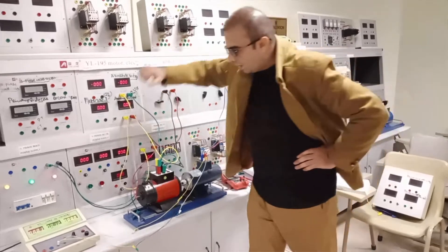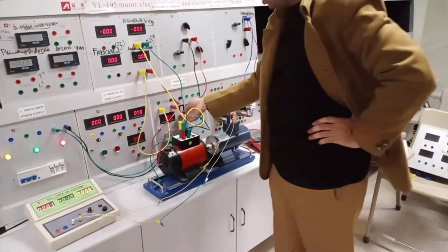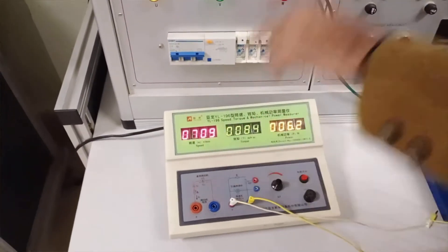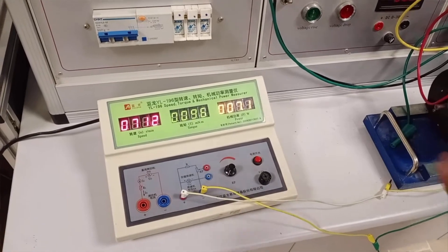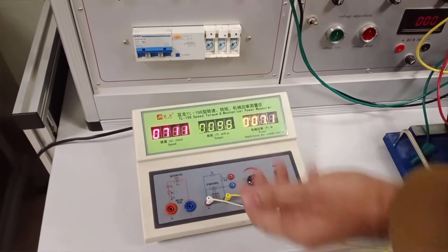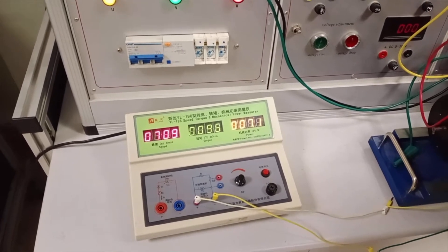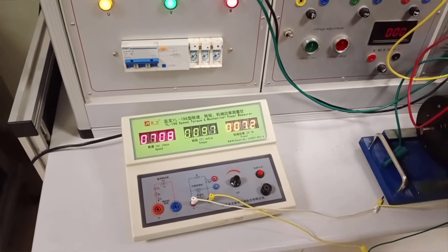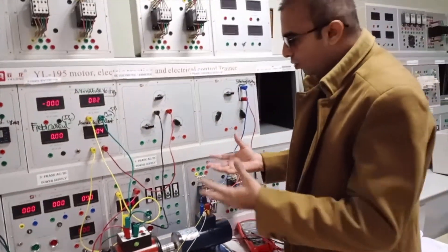Now we run the motor to see what effect varying the resistance has on the RPM. The motor is started and the RPM reads approximately 709 to 710 at 25 ohms resistance. Decreasing the resistance to 15 ohms, the RPM increases from around 707-708 up to 713. So when you decrease the resistance, the speed increases. You can also hear the noise from the DC motor increasing as the speed goes up.